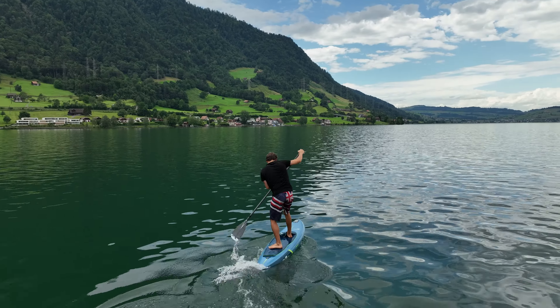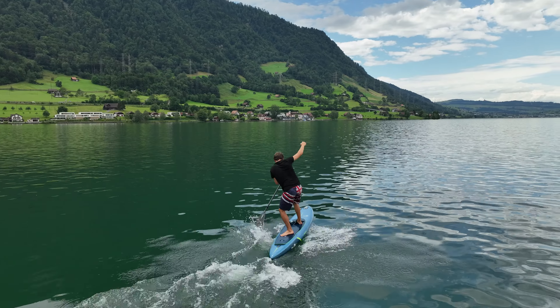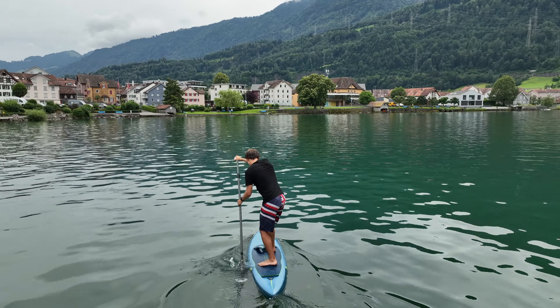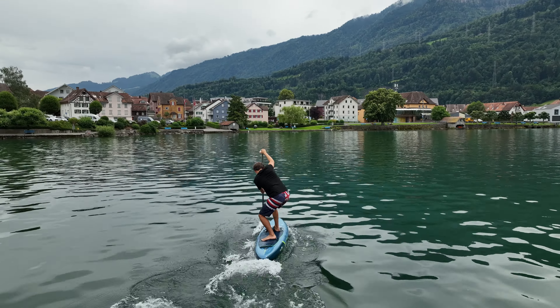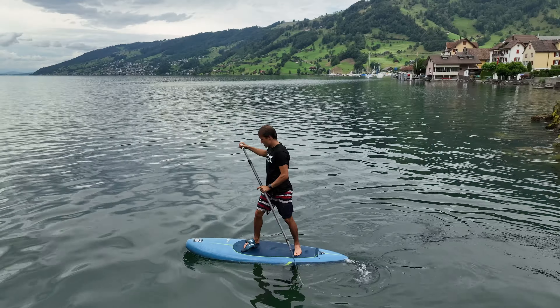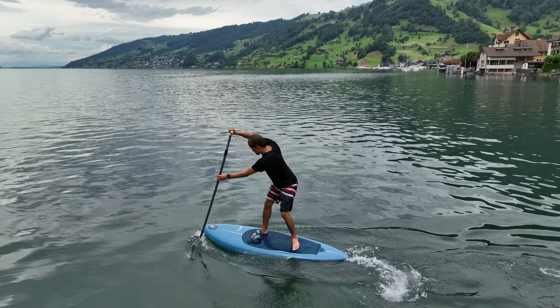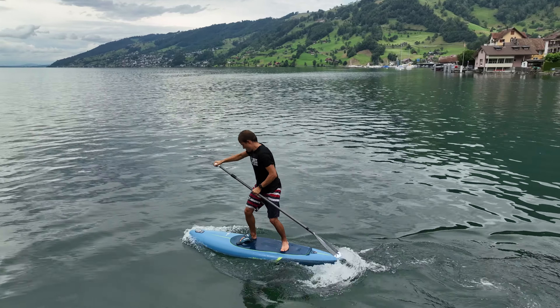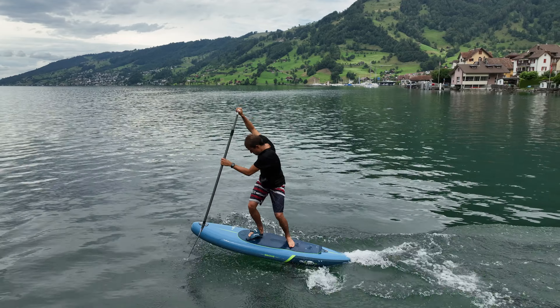Unfortunately I deleted my session number eight, which annoyed me a lot. So this time it's already session nine, and I'm putting it together with session ten. In session nine I did the whole session with the front strap, and in session ten I will do the whole session without the front strap. You can see it was a bit tight, and sometimes when falling — especially with winging — if your front strap is too tight, it's really difficult to get out when you're falling. It's not a nice thing.